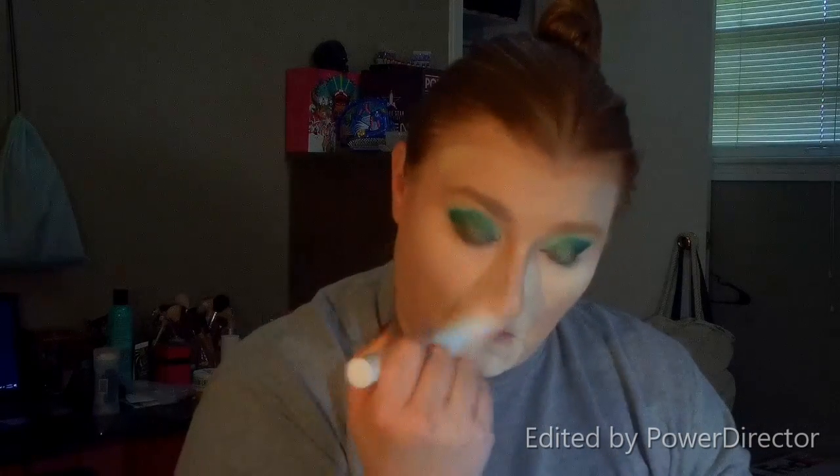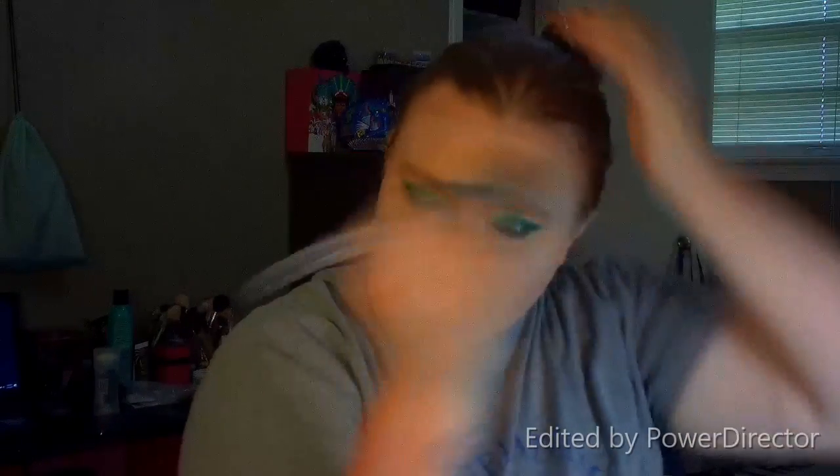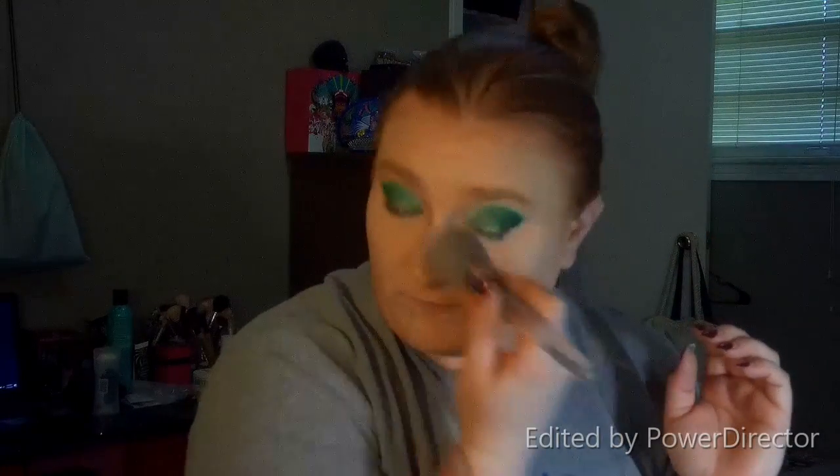I'm going to take this big fluffy crown brush and dust off all this fallout. Then I'm just going to go over with this big fluffy powder brush and make sure I get all that excess powder off my face.